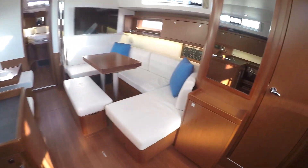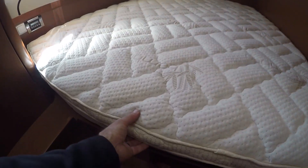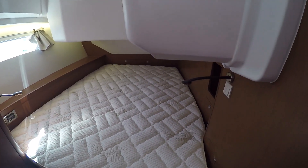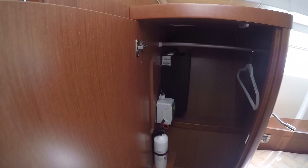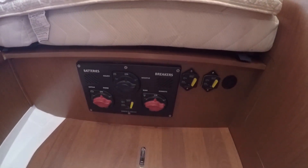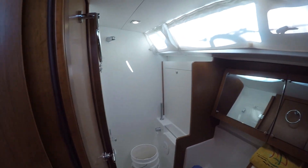Moving over to the starboard guest cabin, this one has a custom-made memory foam topper, which is really nice and soft. Both this and the master cabin have this feature, made by Yacht Bedding — yachtbedding.com, a local company here in California. In the hanging locker, you have your Marinko 2000-watt inverter, all your 12-volt large DC breakers and battery switches.